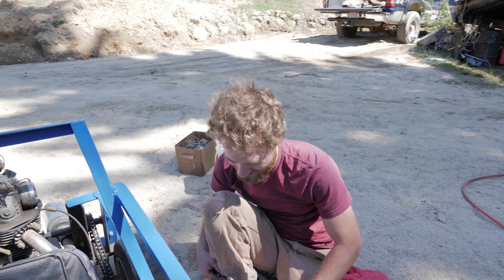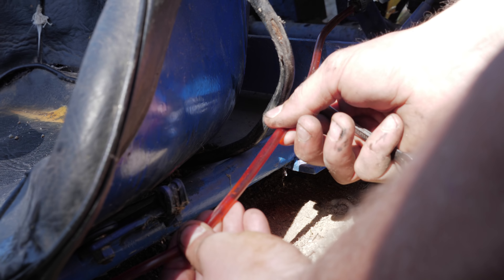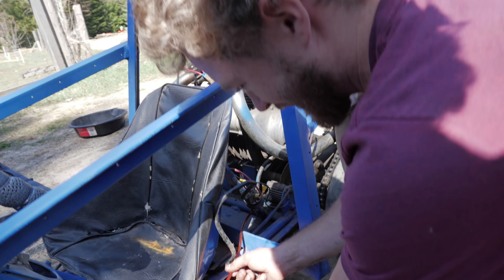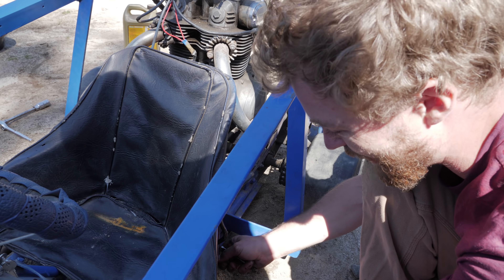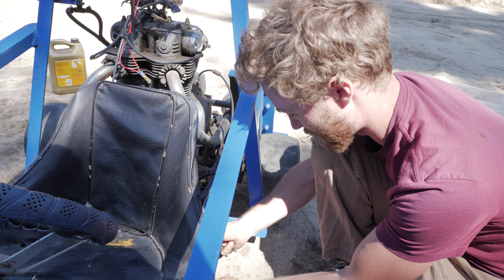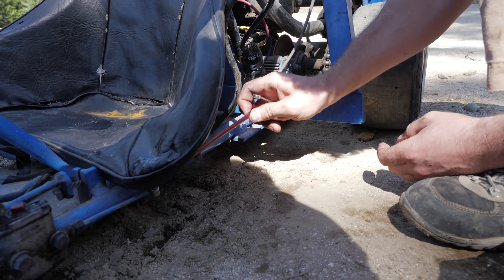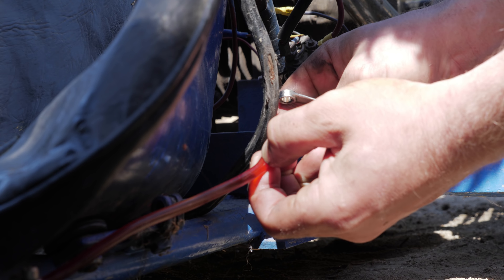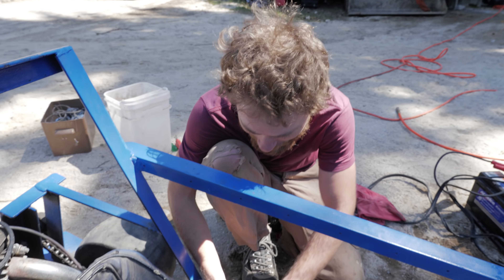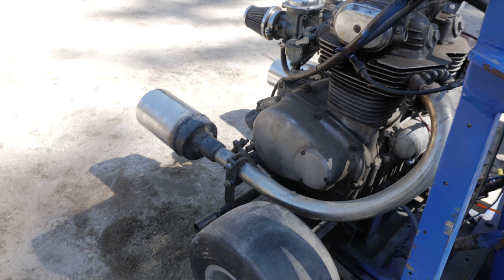Our brake lines weren't holding any pressure and I think Ethan figured out why — right there, it says 'do not use for ice maker.' That tells you it wasn't intended for brakes. If you're mistaking a brake line for an ice maker line, you've got some problems — that's not gonna hold any pressure. I can pinch it with my fingers, so that's not gonna hold any pressure at all. But it's okay, we don't need brakes to drive — we just need brakes to stop. Who needs stopping? Yeah, we just need go right now.